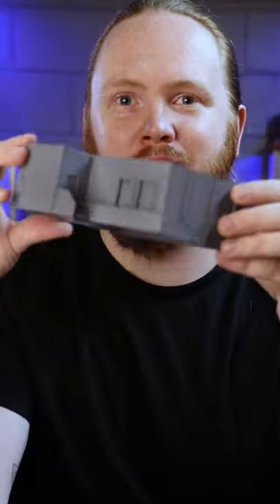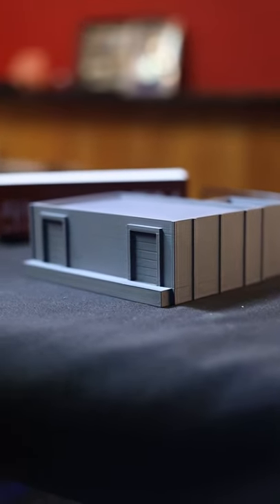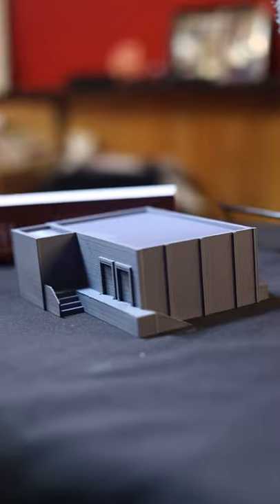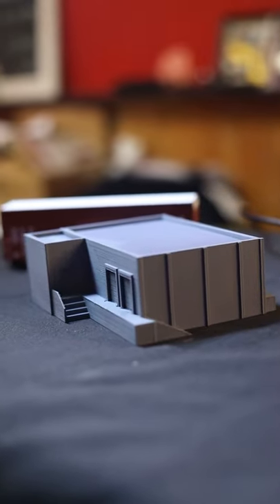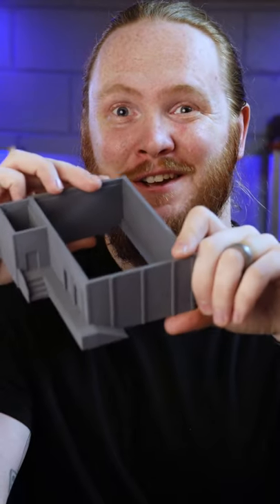Now this is the HO Scale Warehouse. It is a 3D printed model. At a first glance, it's pretty fantastic. The detail is great. There's lots of real estate for some weathering and hopefully graffiti. We'll see.